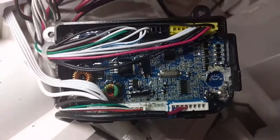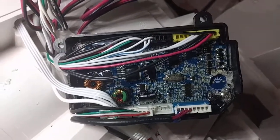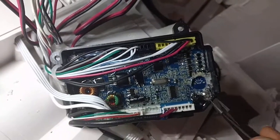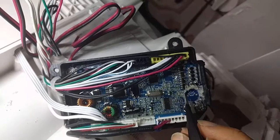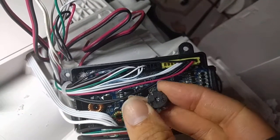Hey folks, just a quick follow-up to the previous video. I do not recommend trying to take this motherboard out, actually. The conformal coating goes and makes a seal around the entire enclosure. So what I ended up doing was breaking away the conformal coating just around the circumference of the Paizo tweeter — this little bastard.